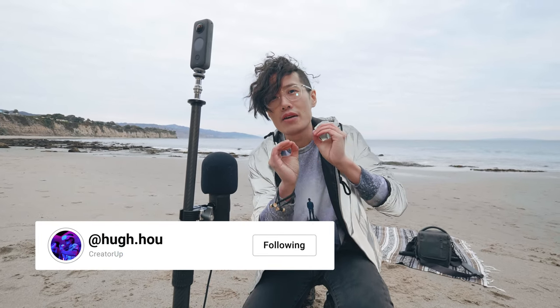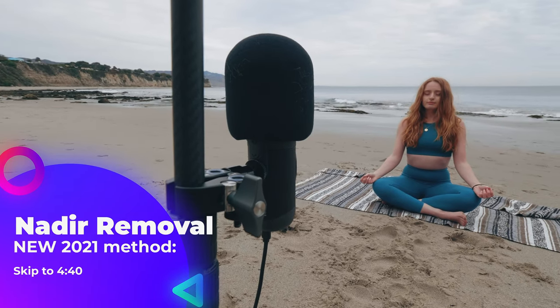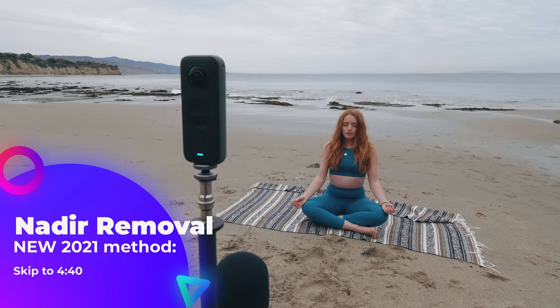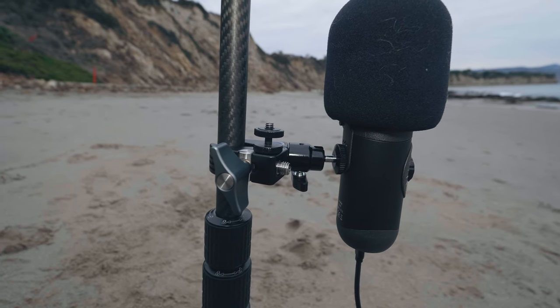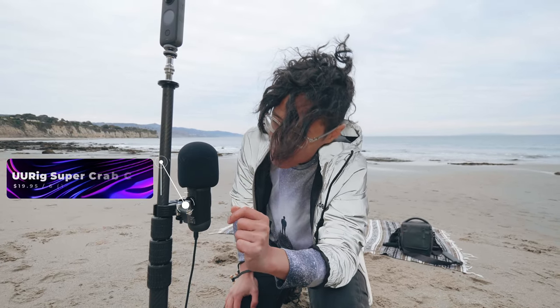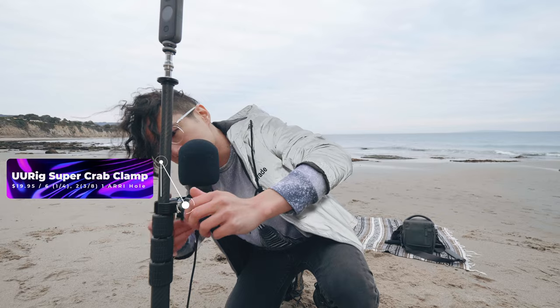Hey, what's up everybody, it's your boy Hugh here from Create It Up. Today I gotta do a quick video about my favorite clamp right here. This clamp is by — I actually use a lot of clamps to rig 360 gear — but I think this is probably the most versatile and most reliable clamp ever. It's actually by U9Z, called UU Rig. I'll put the link down below.